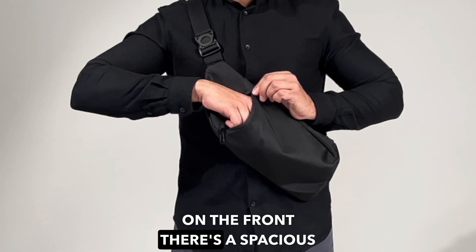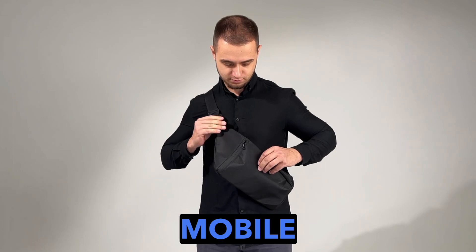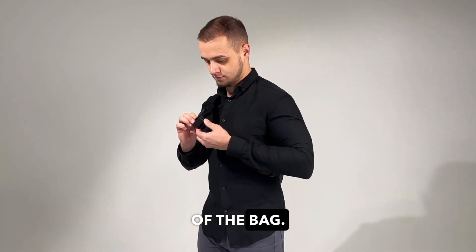On the front, there's a spacious pocket for your water bottle or umbrella. Let's take out your mobile phone from the main compartment of the bag.